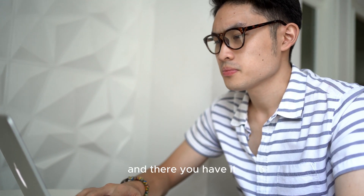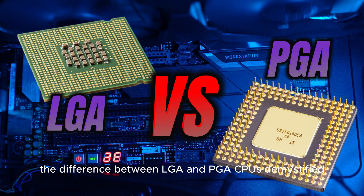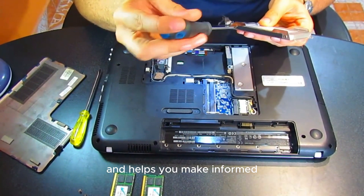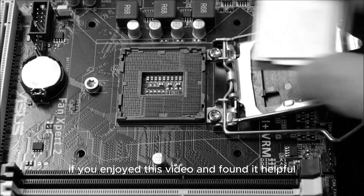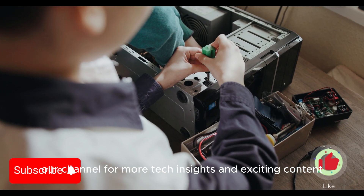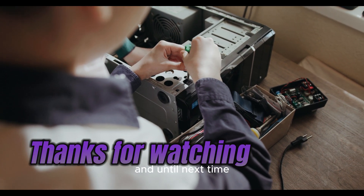And there you have it, the difference between LGA and PGA CPUs demystified. We hope this video has been informative and helps you make informed decisions when building or upgrading your PC. If you enjoyed this video and found it helpful, don't forget to hit that like button and subscribe to our channel for more tech insights and exciting content. Thanks for watching, and until next time, happy computing!